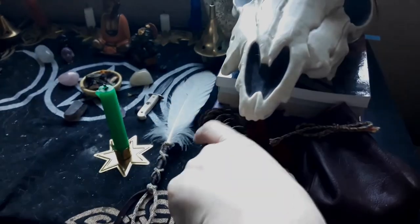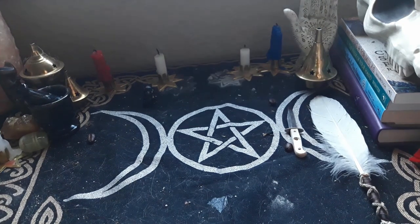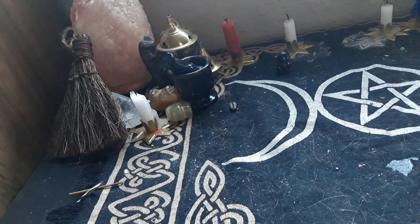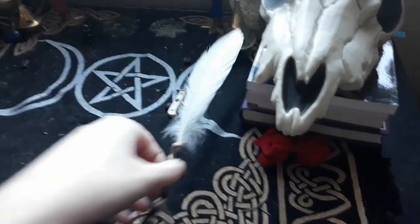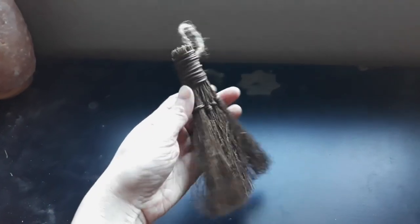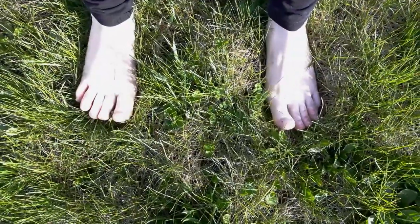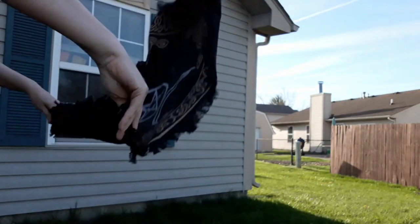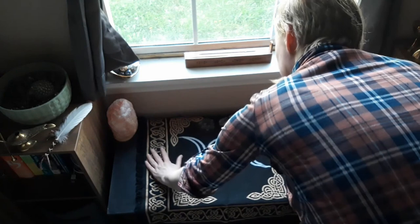To clean and cleanse my altar, I'm going to start by removing the seasonal items, then take everything else off. I'll use an altar brush to purify the ritual space and remove negative energies. Afterwards, I took the altar cloth outside barefoot — so I could ground with the earth — and gently beat the cloth to remove any hair and dust. Once it's clean, I placed it back on the altar and put every item back in its place.